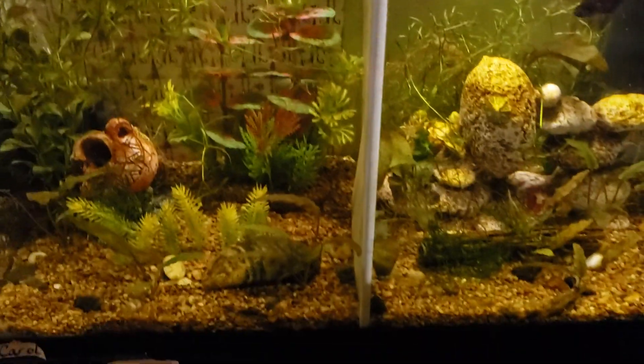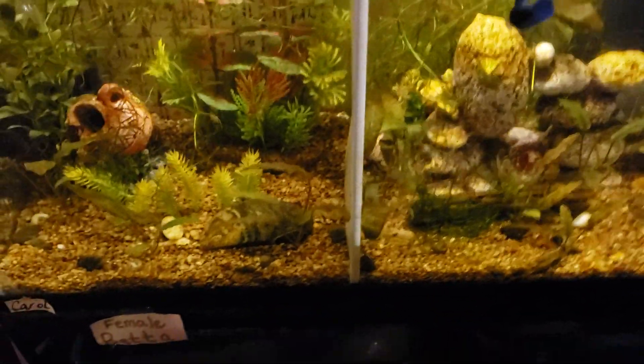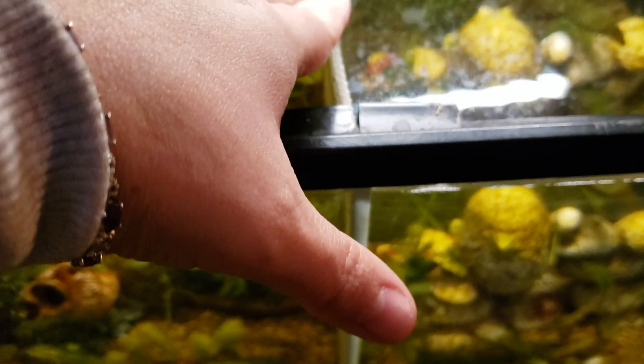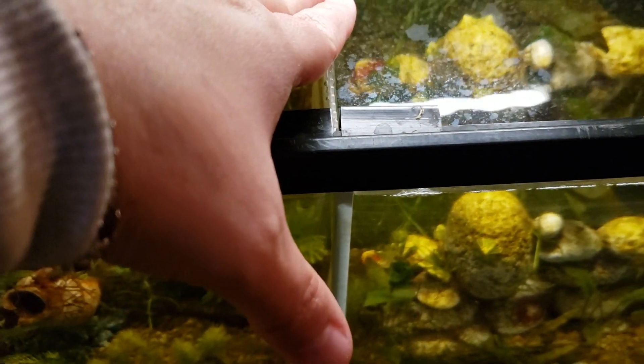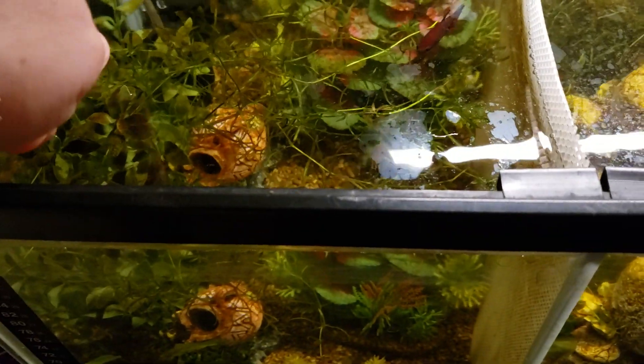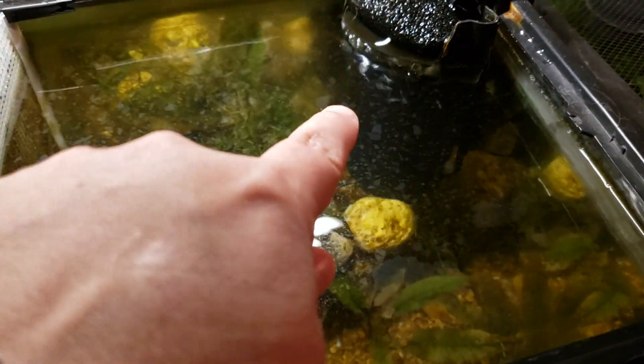This tank has two betta girls in it, just with a plastic mesh divider between the two sides. This side has a sponge filter running and this side has an internal filter running.